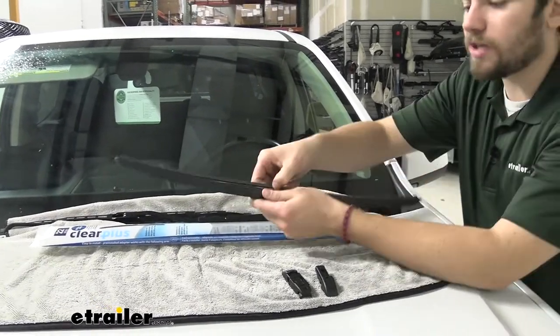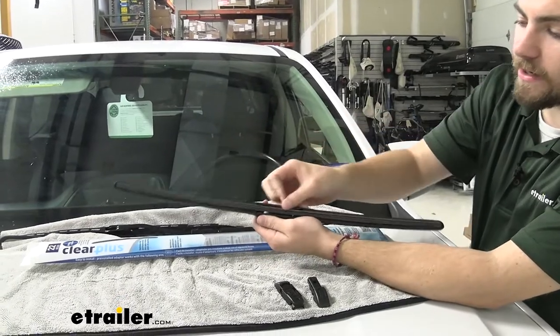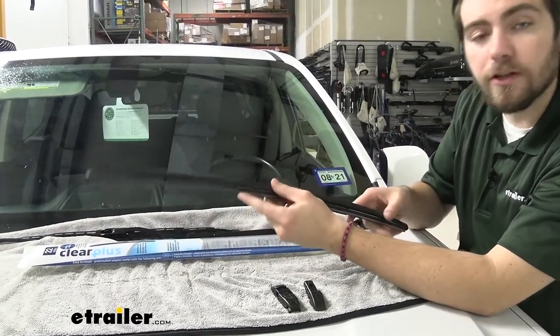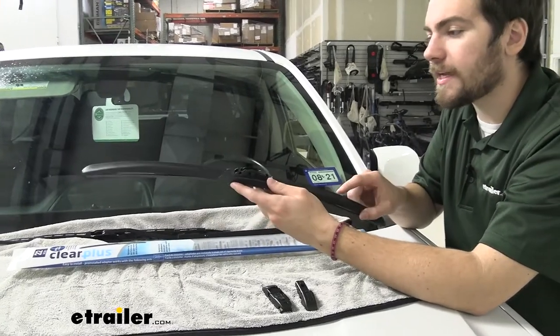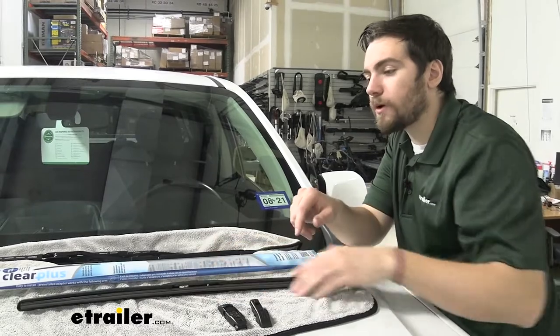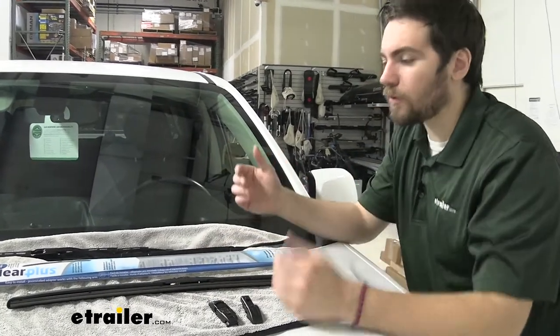You can see that cover doing a good job of actually covering that inner housing. So yes, we do have the springs inside, but this outer cover is going to do a good job keeping that rain, sleet, and rain off of the inside of our blade. So it's going to be very nice for us when we are dealing with those severe weather conditions.